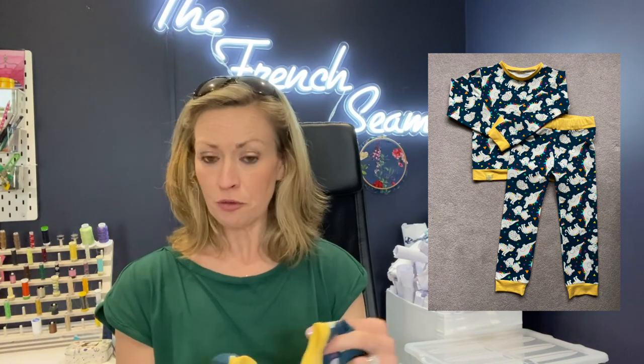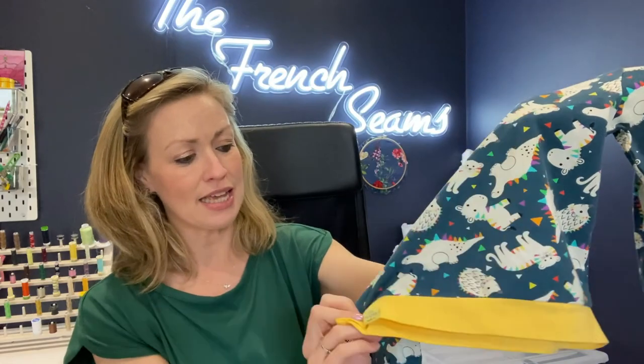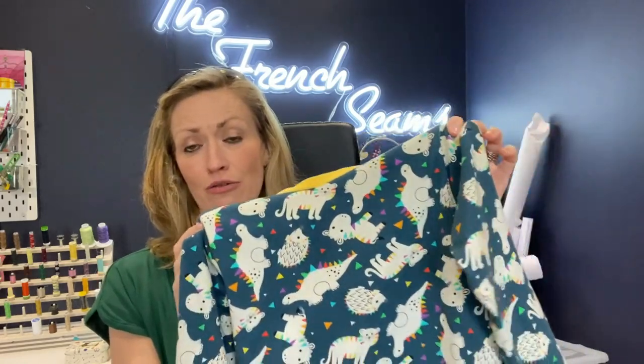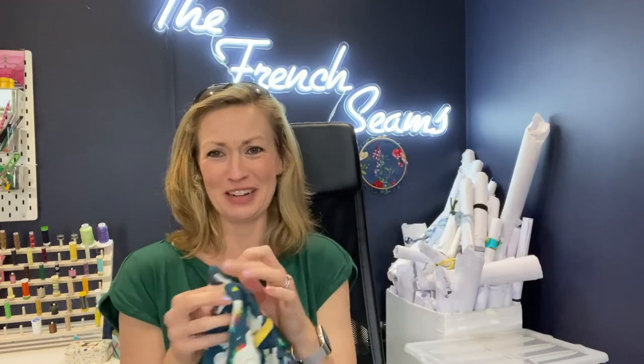Moving on to another kids pattern — the kids PJs from Made by Rae, which I've made lots of times before. This is just the top because the bottoms are in the wash — he's wearing them so much. It's got the yellow fabric again doing great work, a band at the bottom, little cuffs, a label saying 'your mama made it', and the bottoms have an elasticated waistband with matching cuffs. It's got rainbow dinosaurs and rainbow animals and it's just really really cute. He loves wearing it, which makes all the difference.